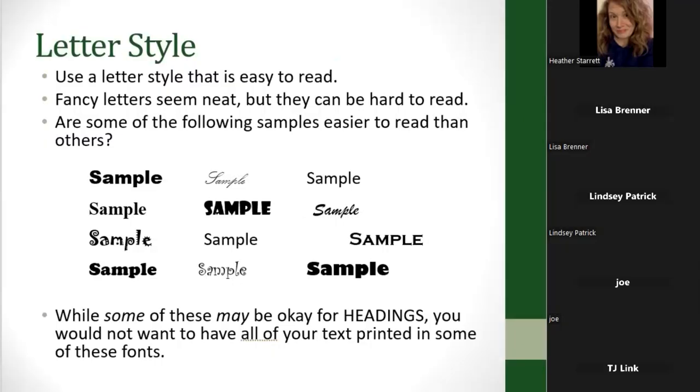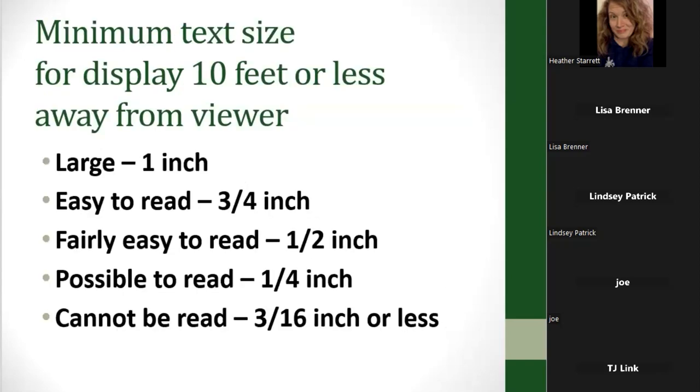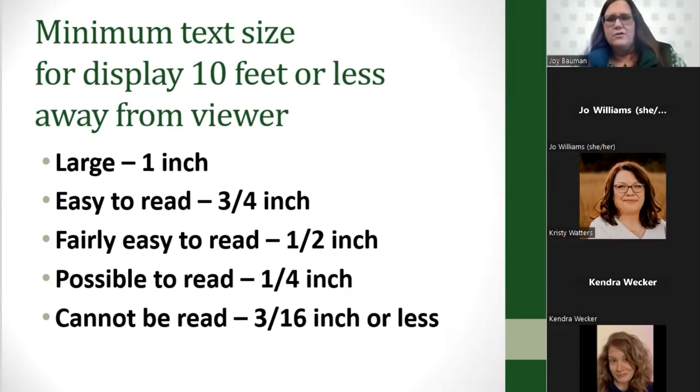Use a letter style that's easy to read. While some styles may be okay for headings, you would not want all your text in a script or fancy font because it'd be really difficult to read. Text size is really important — when displays are exhibited at your county fair, they need to be readable from about 10 feet away. One-inch text is great if you have the space; three-quarters of an inch is easy to read; half an inch is fairly easy to read. But once you get down to quarter inch or three-sixteenths of an inch, it just cannot be read from a distance.